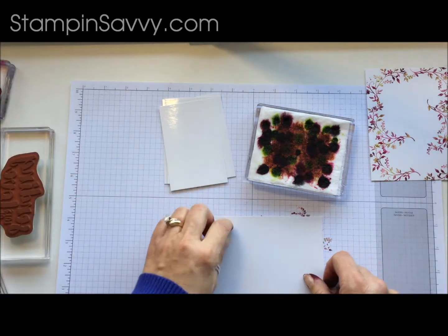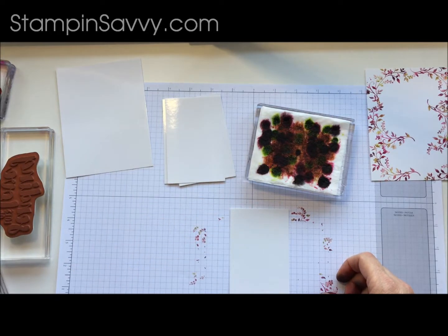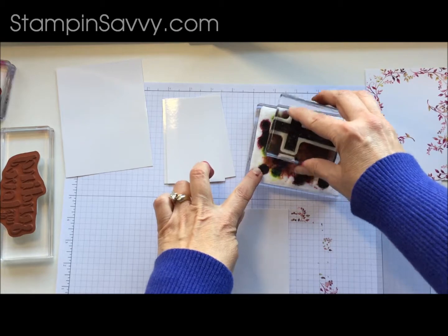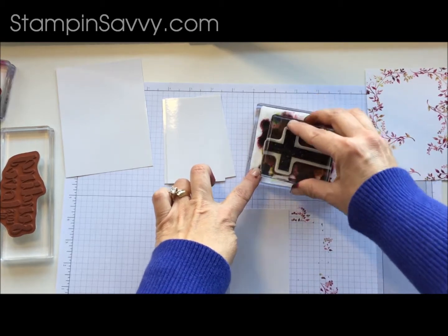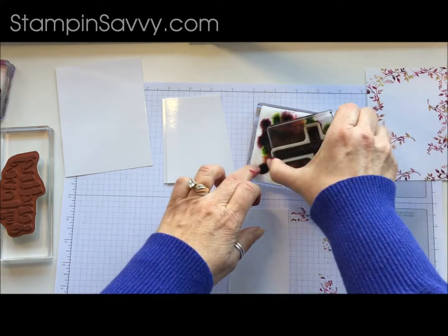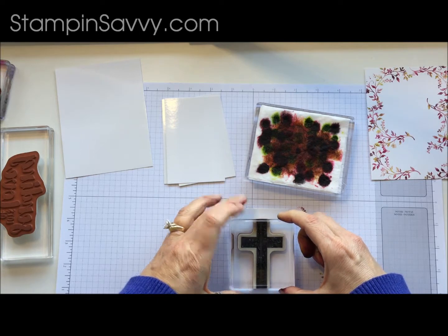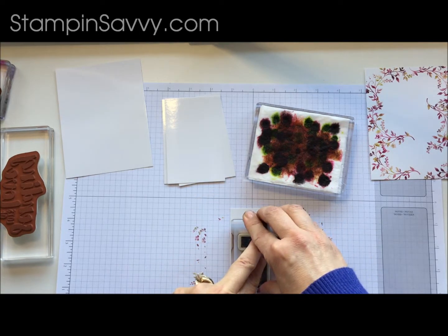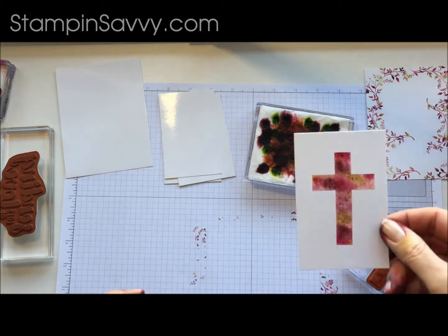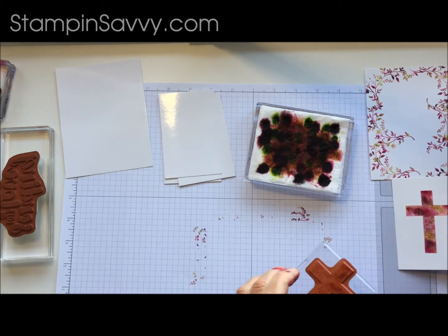Let's do a smaller one. This time we are going to use the cross from the Hold On To Hope set. I am going to just center that on there. Isn't that pretty? I just love that. I have so much fun doing this — I hope you will too.